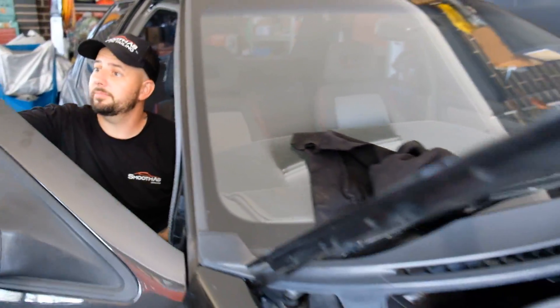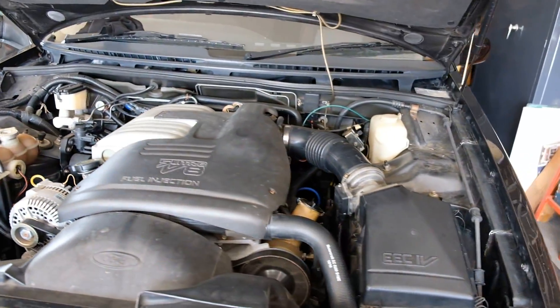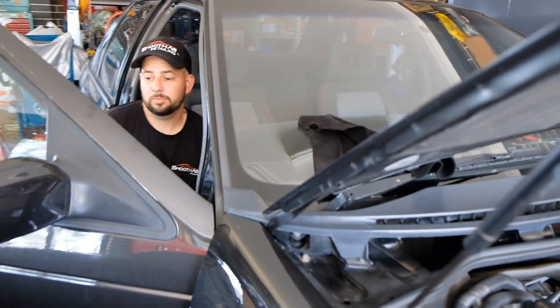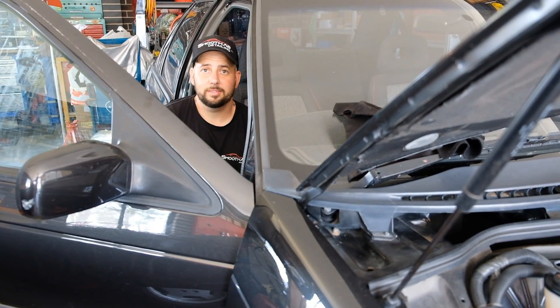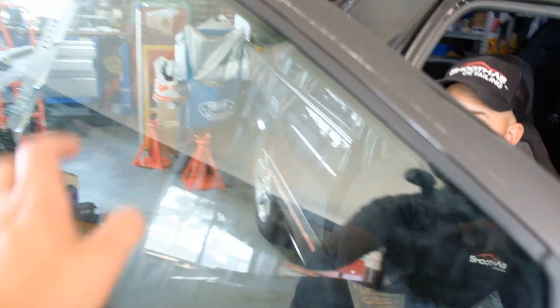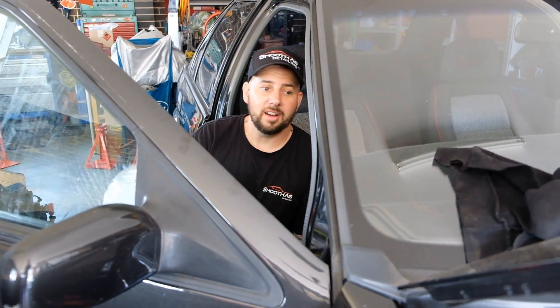It's a 91 model EB XR8 — first of the XR8s. How many Ks on it? A hundred and ten thousand Ks. Manual. Full stock. All original. Crazy clean — can't believe it, it's too clean. The only problem was the window. We had to pull the weather shield off but we'll put that back on. Flushed all the fluids, even though they were bloody golden. It must have just been serviced before it got stored away.